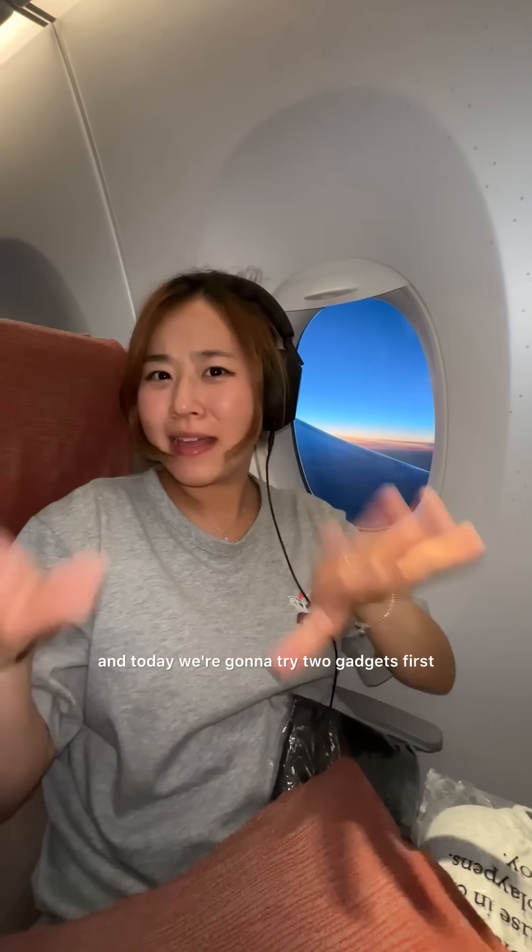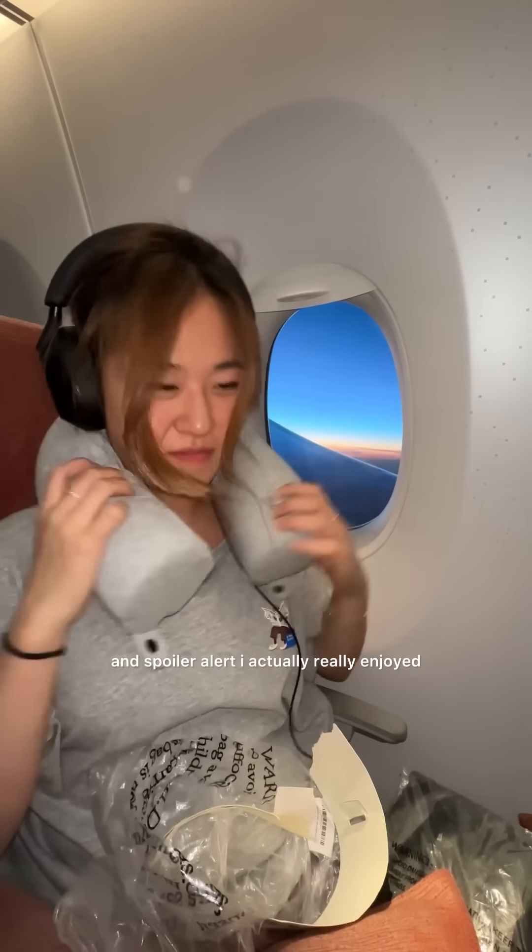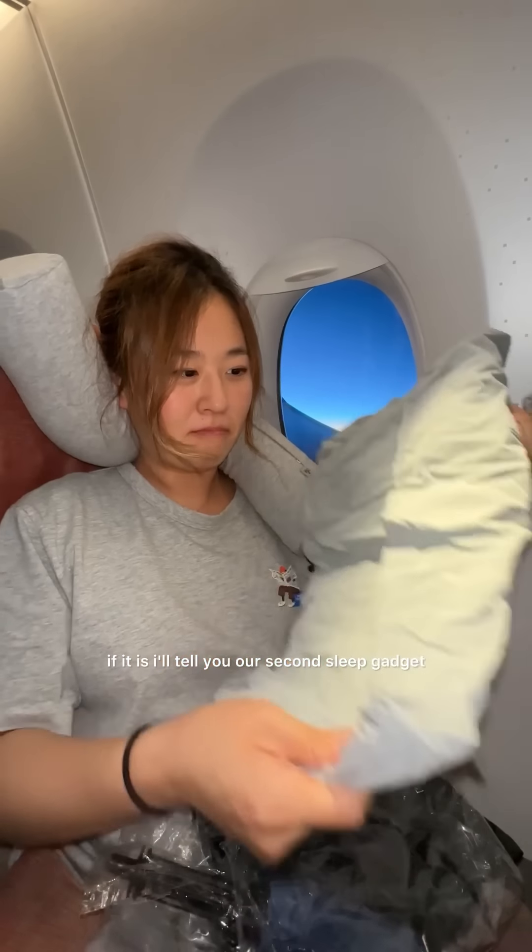This is how to sleep comfortably on a plane part 7, and today we're going to try two gadgets. The first one is this memory foam neck pillow that allows you to bend and move it around — I've never seen anything like it, and spoiler alert, I actually really enjoyed this one on my 12-hour flight. This video is not sponsored — if it is, I'll tell you. Our second sleep gadget is this blow-up mattress for your feet — it's a footrest.